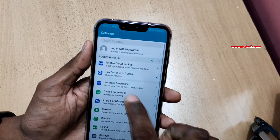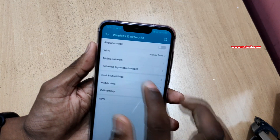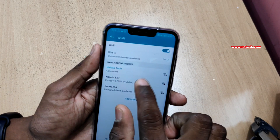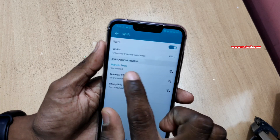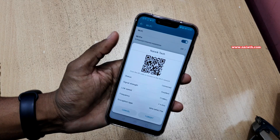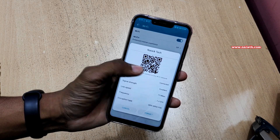Go to Settings, then Wireless and Networks, then Wi-Fi. Here you can see that I am currently connected to your network. To share the password of this Wi-Fi network, you need to simply tap on this option. Now it will show the QR code like this.